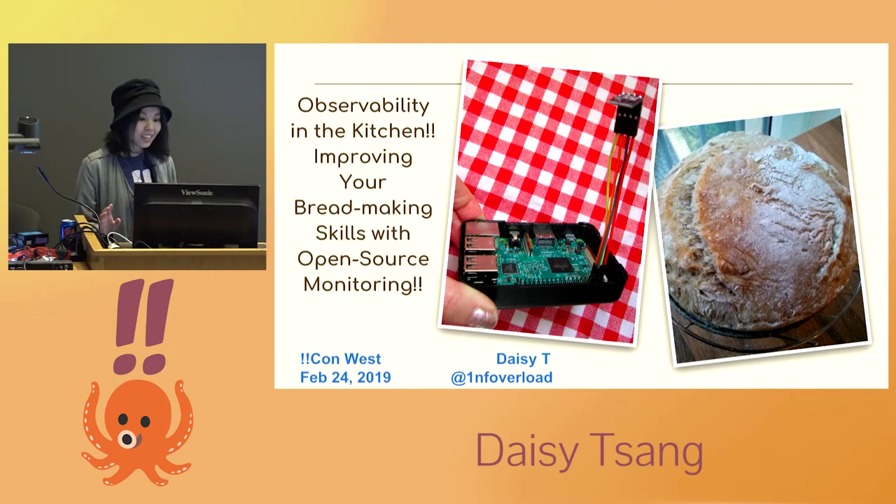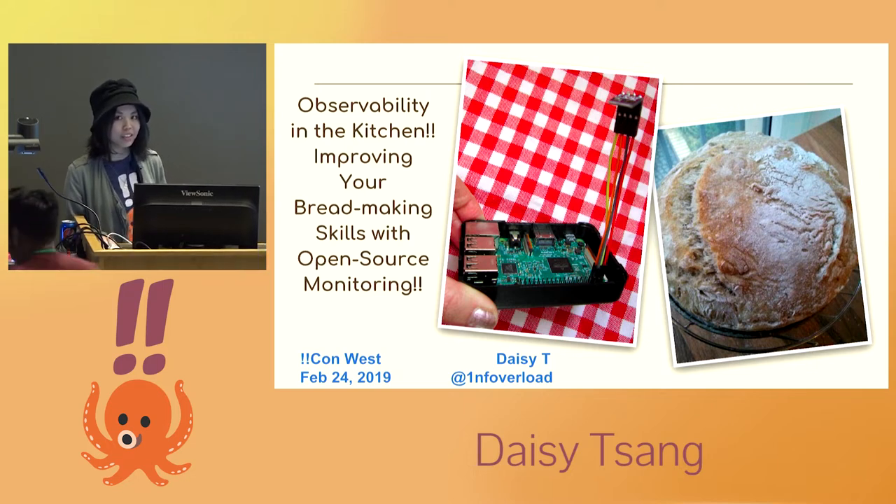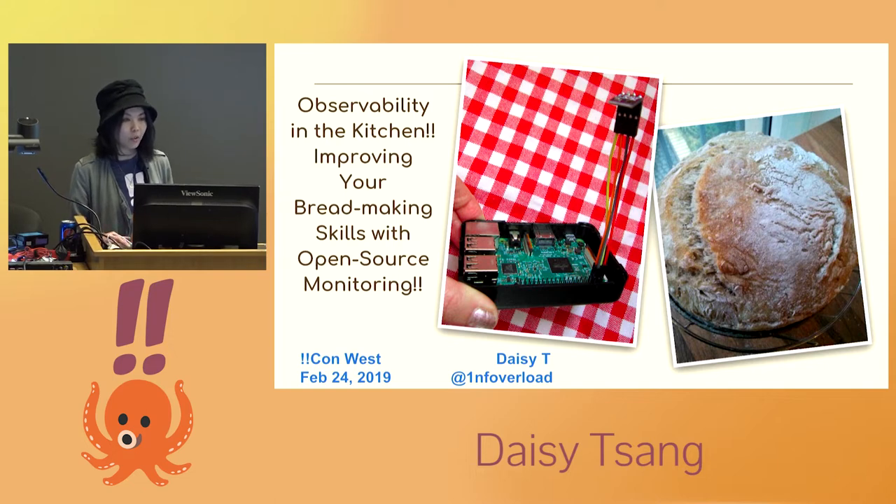Hello. Hi, my name is Daisy, and today I'm going to talk to you about how to leverage sensors and open source software to improve your kitchen skills and how I combined two of my very different interests into a personal project, which is still a work in progress. I did this primarily as a way for me to learn more about both things, so I will go through the steps that I took to create it and what I learned along the way.